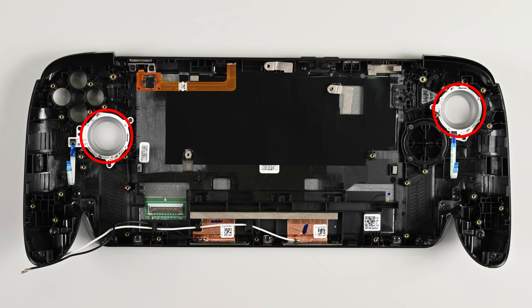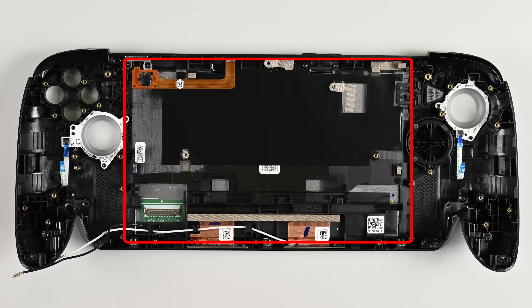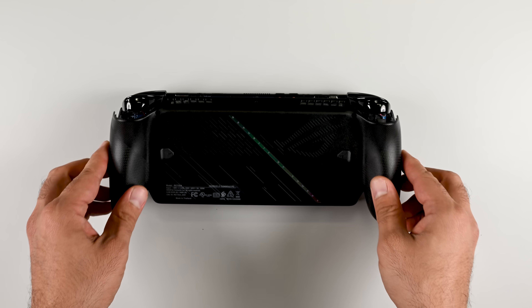The remaining shell houses LED lighting around the sticks, a flex cable for the power button, and a screen that's firmly glued in place. We didn't separate the 7-inch 1080p display from the housing — it's doable but likely designed as a single service module.